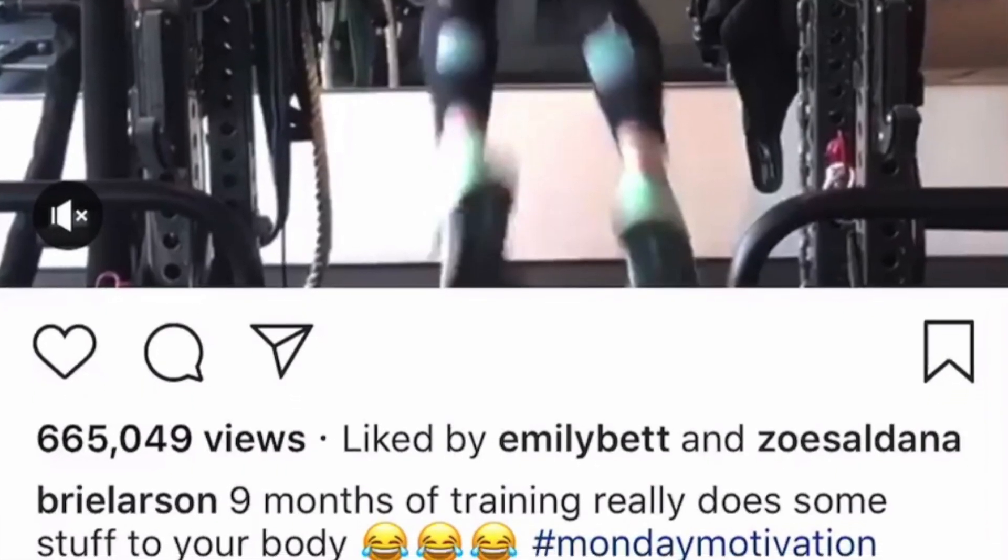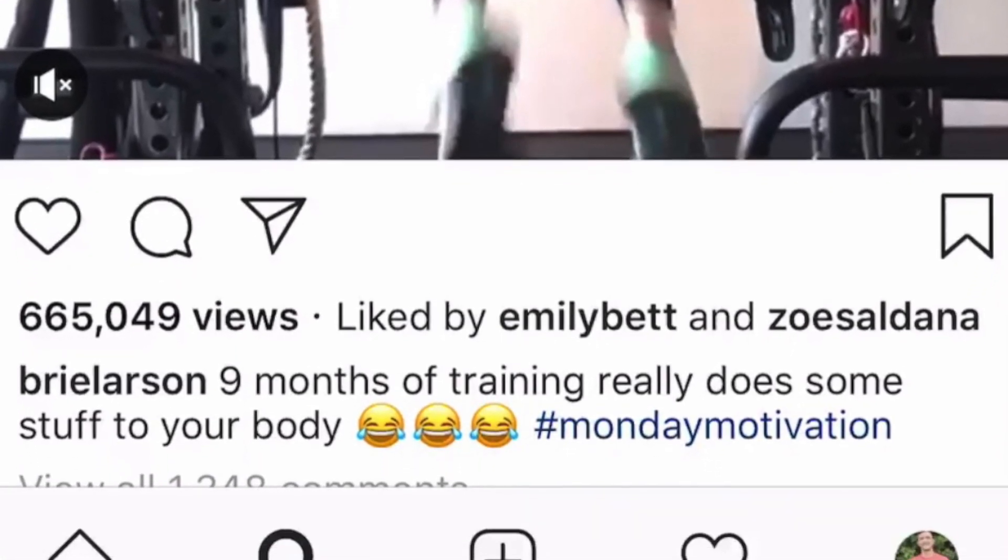The second thing she focused on was consistency. On her Instagram page she said nine months really does something to your body, and that's what happened. She committed to the process, trained week in and week out, and really focused on strength and consistency — and that built the muscle she wanted. She didn't get bulky; she just got muscular, strong, and focused.